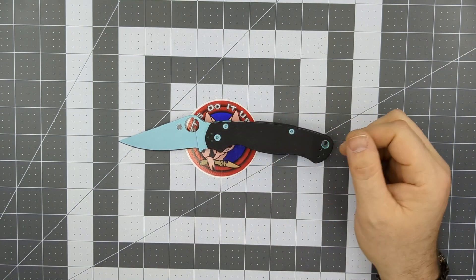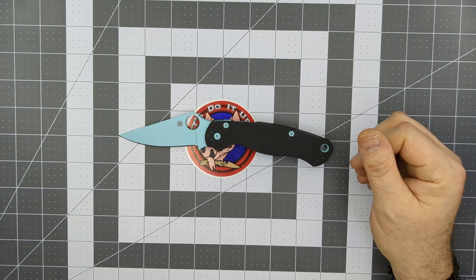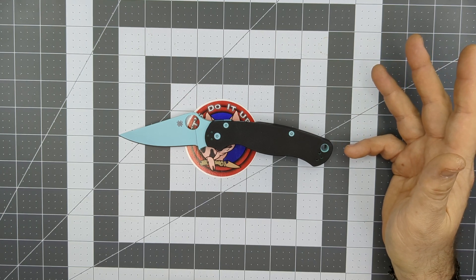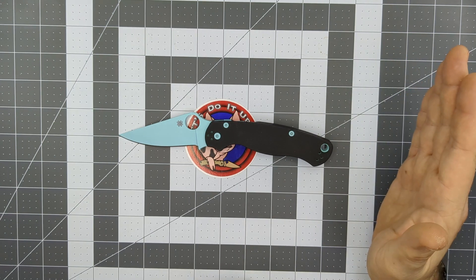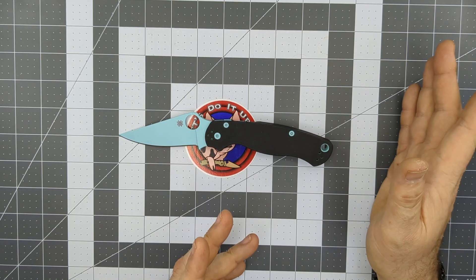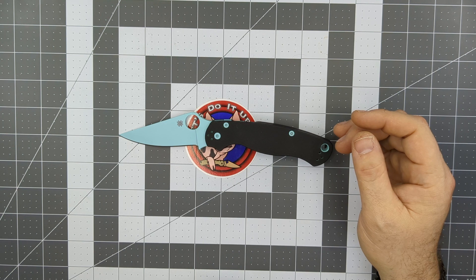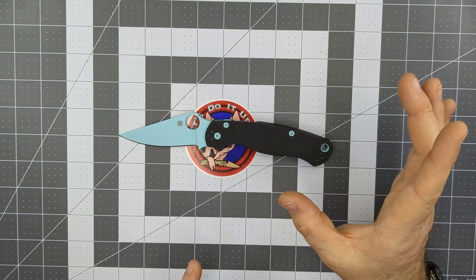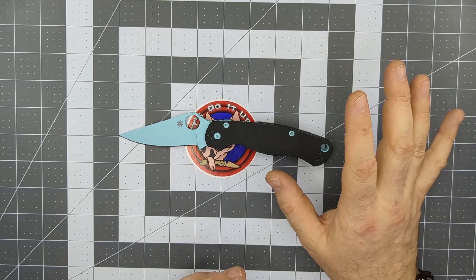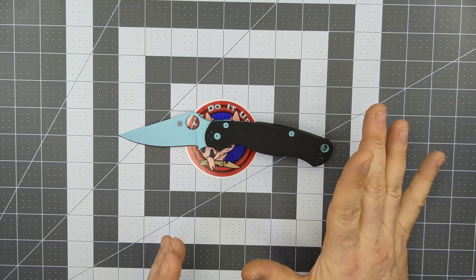Once you get one in your hand, Spyderco doesn't make pretty knives — with the exception of maybe the Paisan or the Nirvana, which are basically unattainable. They don't make pocket jewelry; they make good, comfortable, ergonomic, utility-focused knives. They don't focus on aesthetics — what they want to give you is a quality utility tool that's versatile. They've got dozens and dozens of different models, and each model often has many different variants. This is the Spyderco Paramilitary 2 in the Robin's Egg version, an exclusive from River's Edge Cutlery — only 100 being made, mine is number 16, releasing 10 at a time.